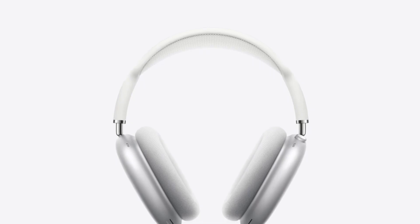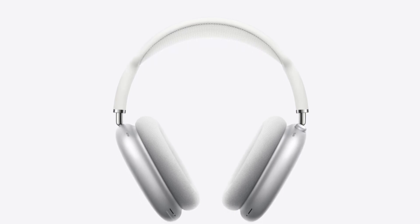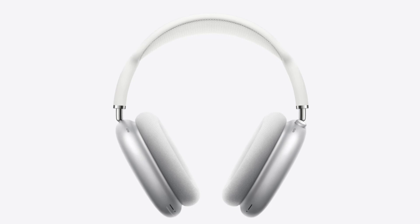The Apple AirPods Max cost $549 — $899 Australian dollars — and were officially released on December 15, 2020.